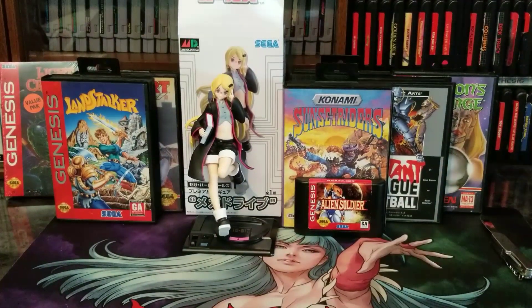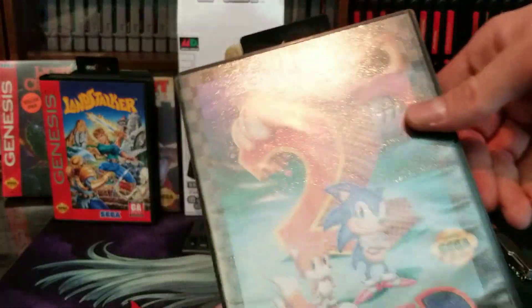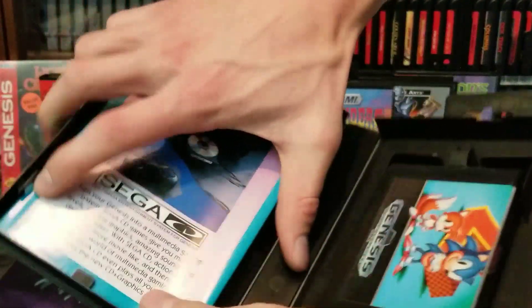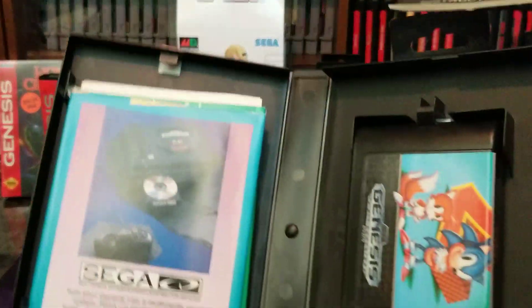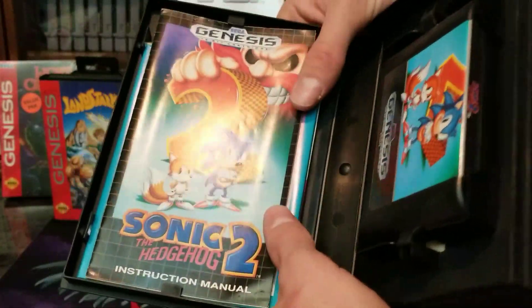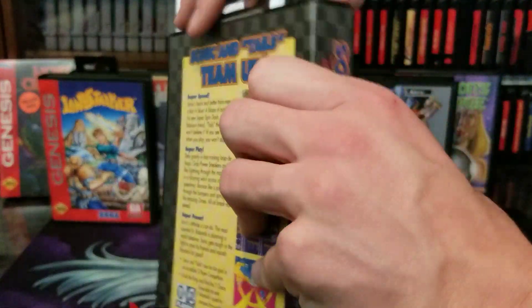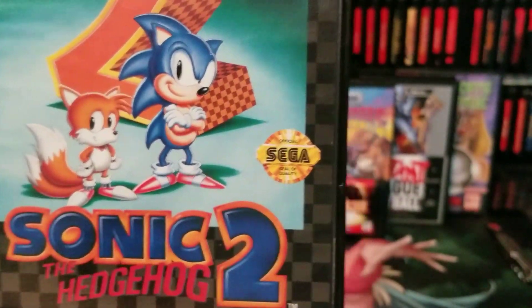And then number one — you guys might smack me — but Sonic 2. I've been through this game I don't even know how many times, and if someone sucks at games, just make them Tails. I mean, can't beat a classic. At least this is one of the best-selling games on the system — it trumps the first one, and then the third one gets pretty convoluted. I would highly recommend this game. You can't beat Sonic. Sonic for president — they're hiring celebrities, hire Sonic.